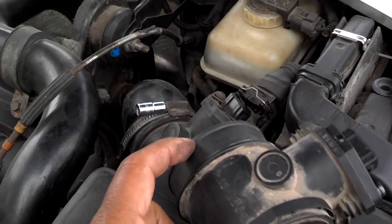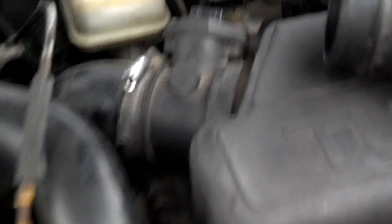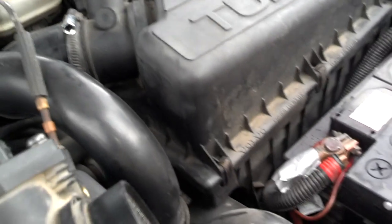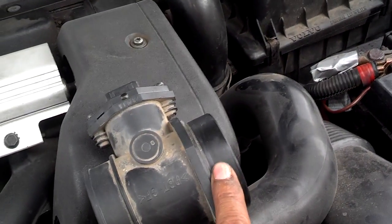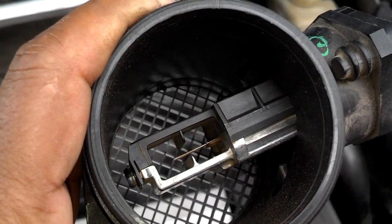Once you get that hose off the sensor, take a T25 and come to this side of the sensor — this is the user removal side. You have a screw here and one on the other side. Take a T25 — it may be a T20 — and unscrew those two screws. When you do that, the mass airflow sensor will slide out of the top of the air box and you'll have the sensor in your hand. Your sensor will have a big rubber band-type seal on it — sometimes it sticks in the air box, sometimes it comes off with the sensor. Either way, you want to check that seal and make sure it's in good condition. Then you'll be able to see the sensor on both sides so you can clean it.